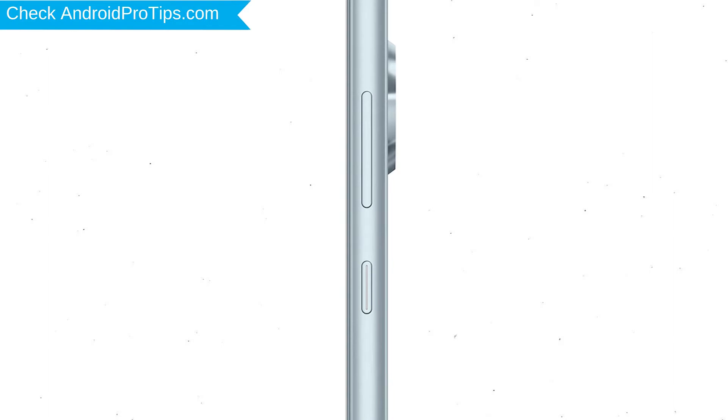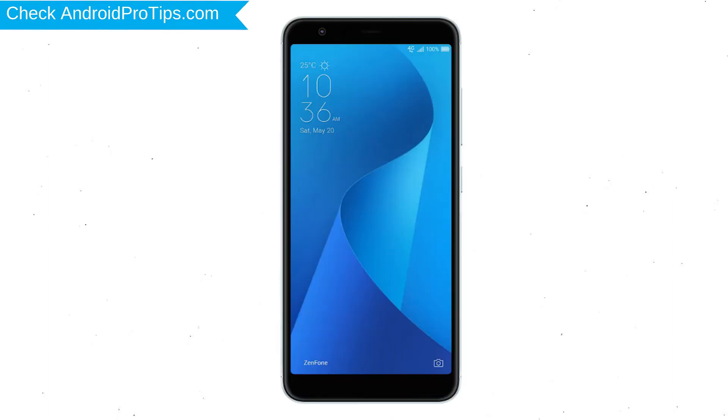Power off your mobile by holding the power button. Next, hold down the volume down and power button.